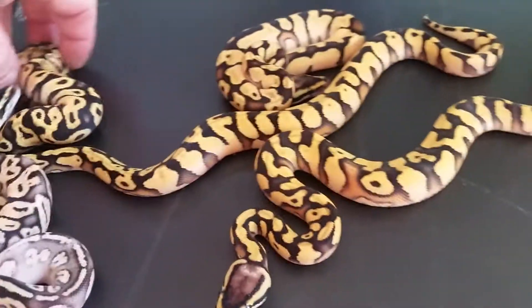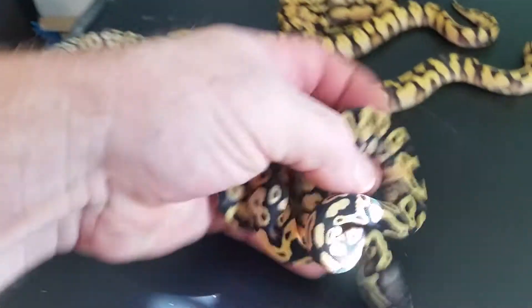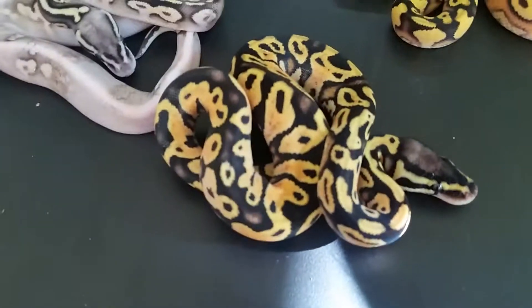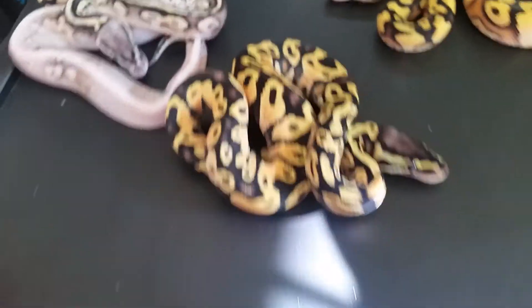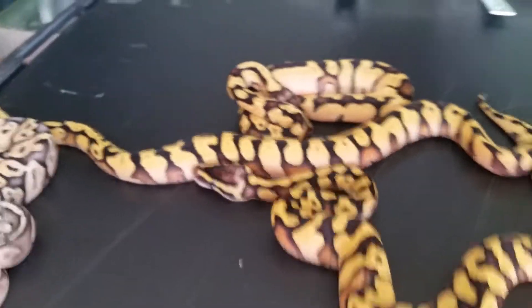The other snakes were — this is a Pastel Yellowbelly — yeah, it's the best looking one. I think the Enchi helps out these Yellowbellys here a little bit.